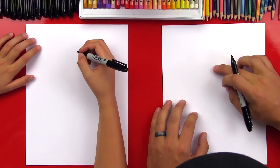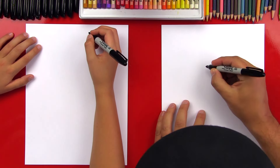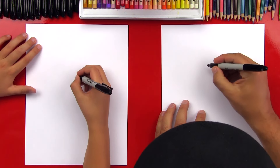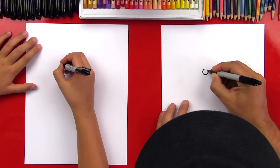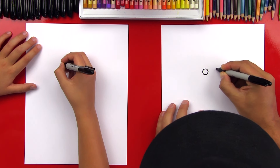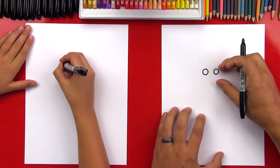We're gonna start in the middle of our paper but towards the top, and we're gonna start with her eyes — kind of like all of the characters we've done so far. We're gonna draw two circles right next to each other, and we don't want to draw them too big because we're gonna draw her body bigger than the other characters we've drawn. So two circles about that size, close together.